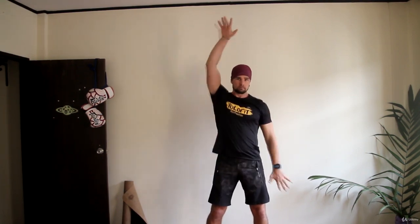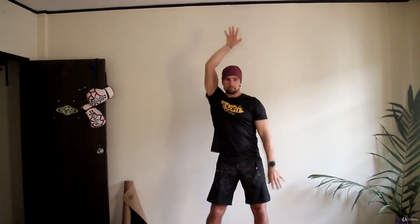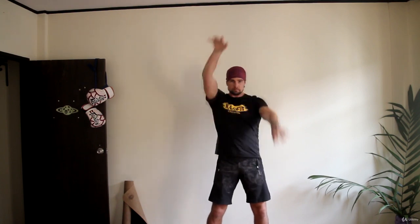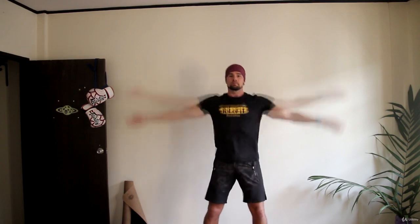Front swings — same idea. Just try to feel gentle stretching in your shoulders. Clap above the head. Simply raise your hands up and meet them just above the head.